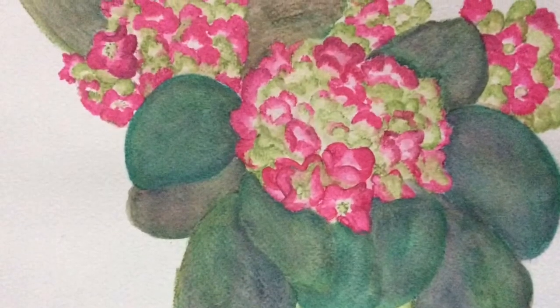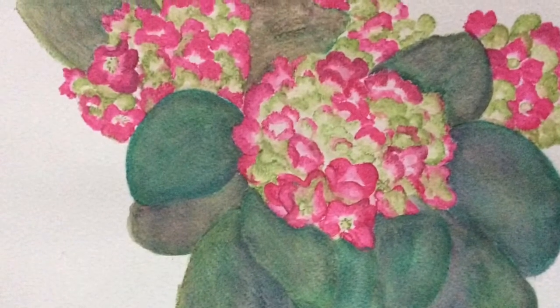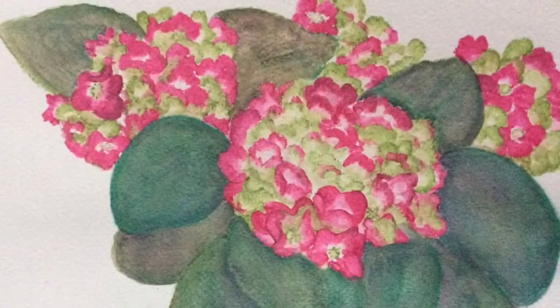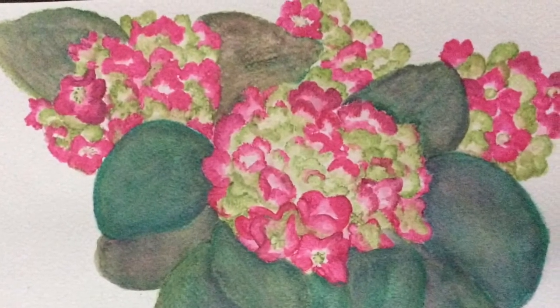This is my final painting. I tried to minimize the 'turtle' effect a little bit, and I'll be back to announce the winner.